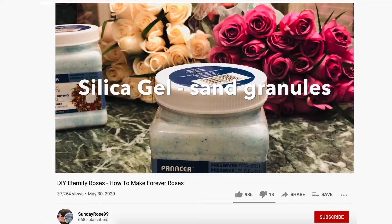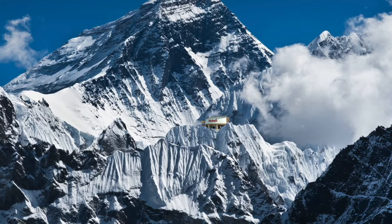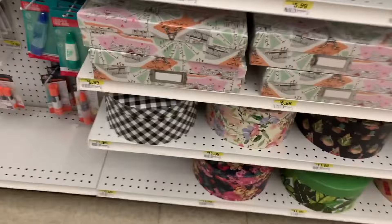Literally all you need is silica gel and a tub to store them in, and that's it. So I headed to my local craft store to pick up some supplies. I picked up some decorations to make it look more professional, and some foam risers so that the roses would look like they're popping out of the box.